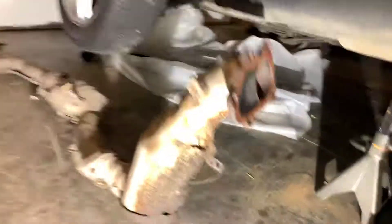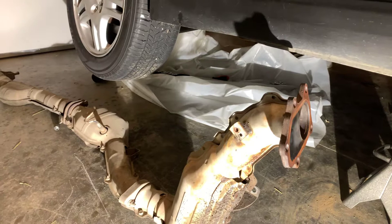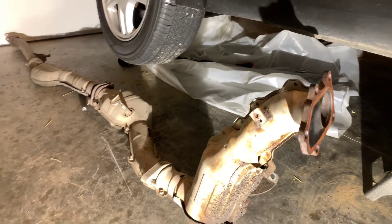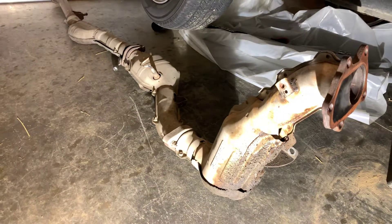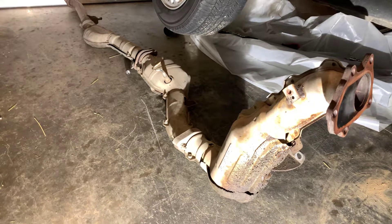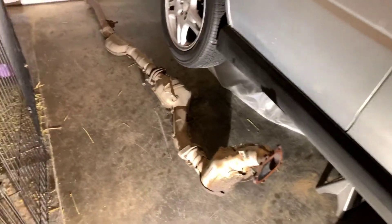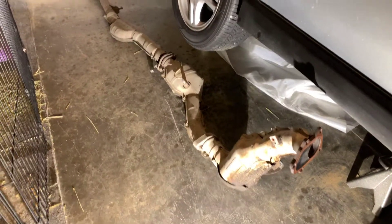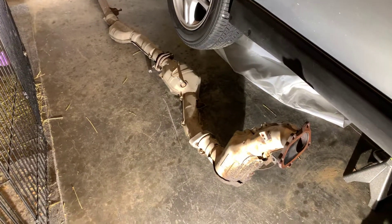I already had the cat-back off because I'd fitted up a crappy eBay cat-back, it was shit, so I sent it back and bought a Gretty. I bought the Gretty from Grant Anderson — if you've ever watched Tommy F. and seen an episode with Grant in it, that's who I bought it from. So I bought a Gretty TI cat-back. The axle-back was already off, and then I took the whole downpipe and midpipe off in one go. It's just easier that way.